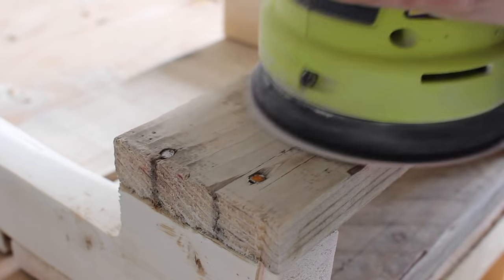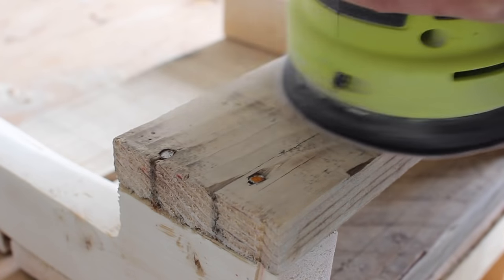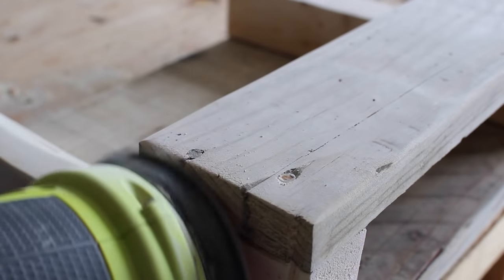This is definitely tricky to sand but I just went in with my orbital sander and did the best I could before moving on to gluing and nailing everything together.